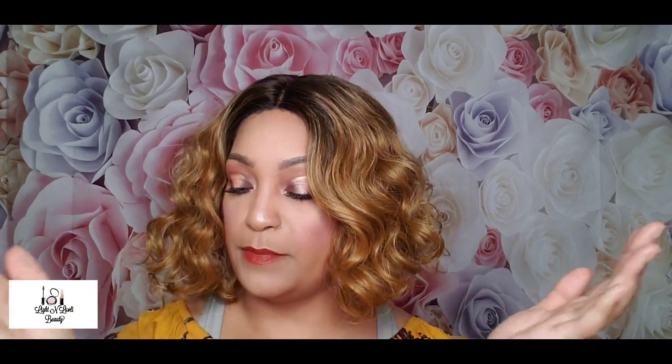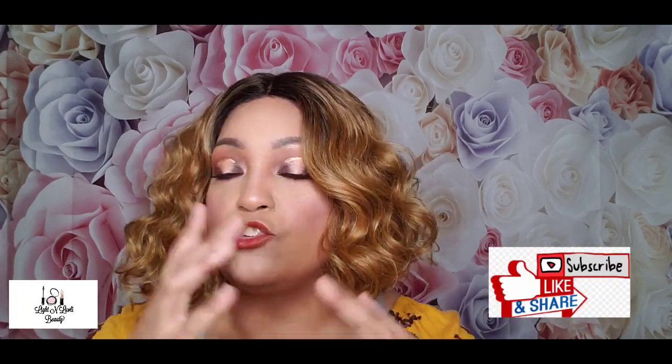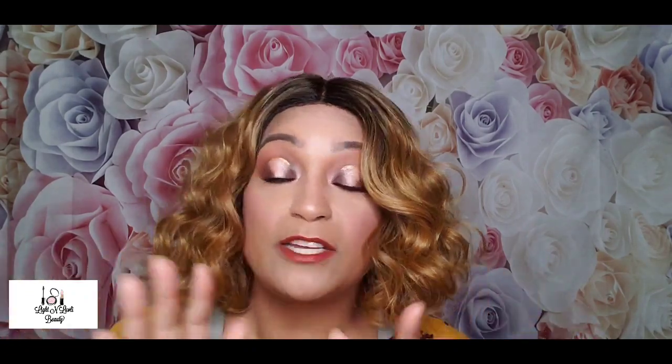Thank you so much for coming back to my channel and checking out my review on Miss Sila. If you're new, go ahead and subscribe so you can see other wig reviews, makeup reviews, makeup looks, and jewelry hauls — I do all that good stuff. Make sure you leave me a comment and let me know what you think of Miss Sila and the color. Share my videos so that other people will see them — YouTube needs shares to push videos out in the algorithm and I'm trying to grow my channel. I will see you guys in my next video — thank you so much for watching, bye bye!